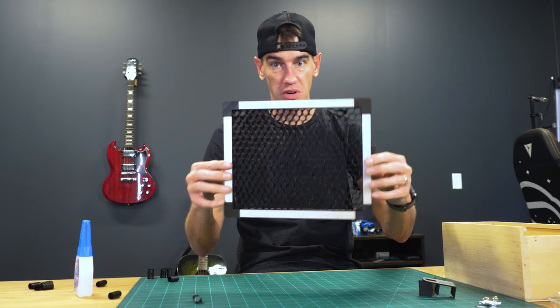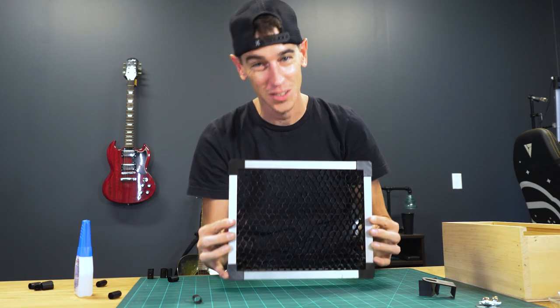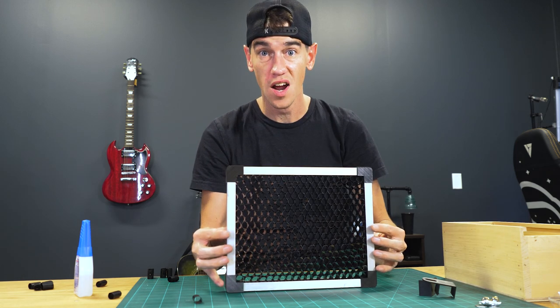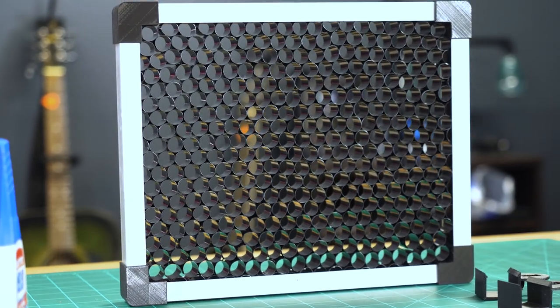So there you have it — that's pretty much the grid panel. It looks just as cool as I thought it would. Now all we have to do is let the glue dry so it's nice and hard and solid, and we'll come back to this tomorrow and clip it on the light.